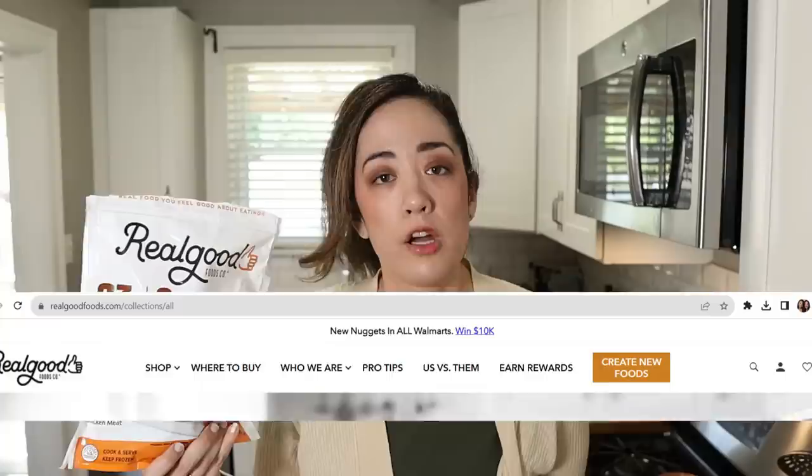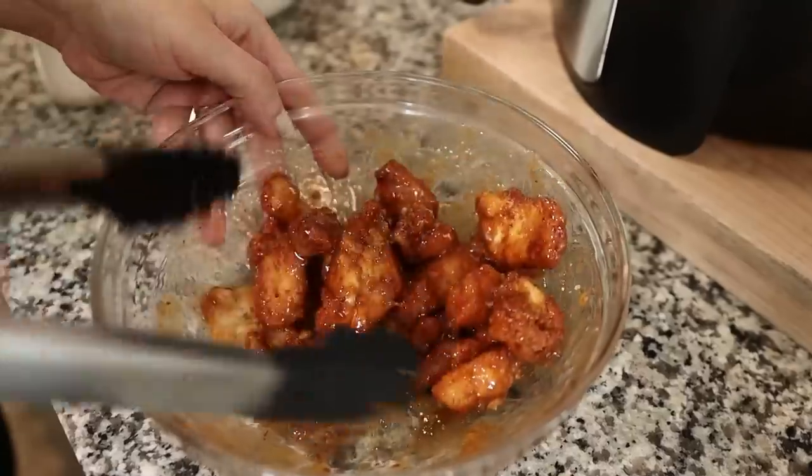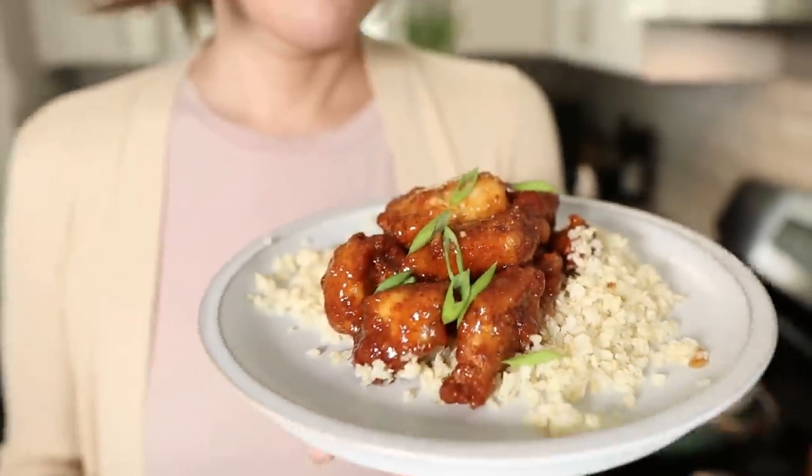She uses the Beyond Meat chicken nuggets. We're going to be using Real Good Foods chicken nuggets. These are supposedly available at every Walmart across the country. We actually used these a couple of weeks ago to make keto-friendly orange chicken that was so easy and absolutely delicious. These have two grams of net carbs per serving.